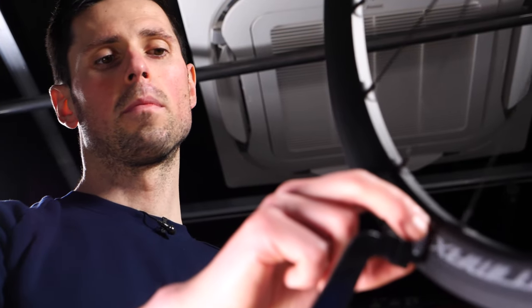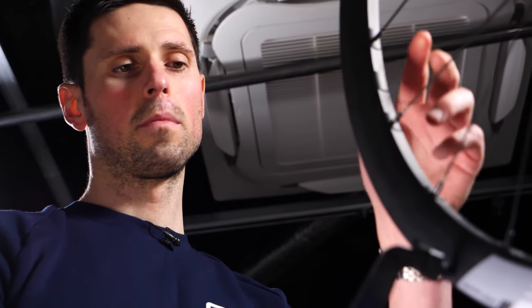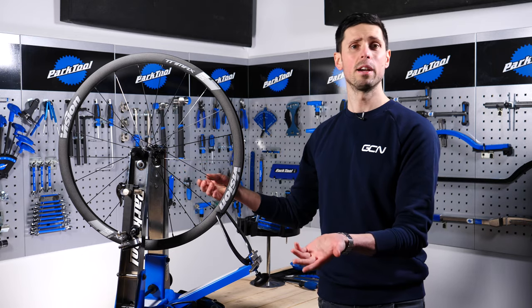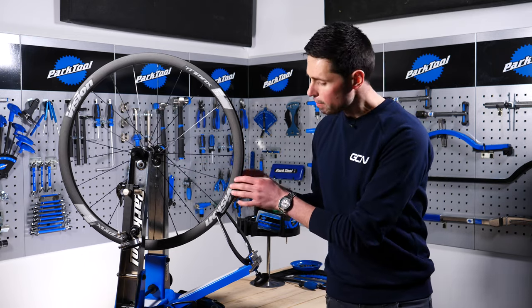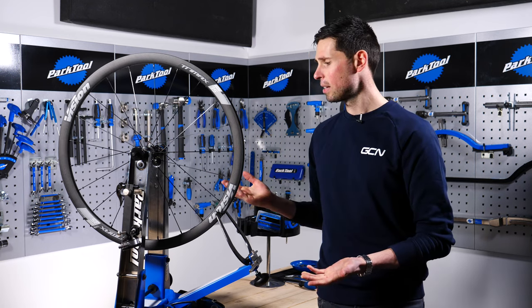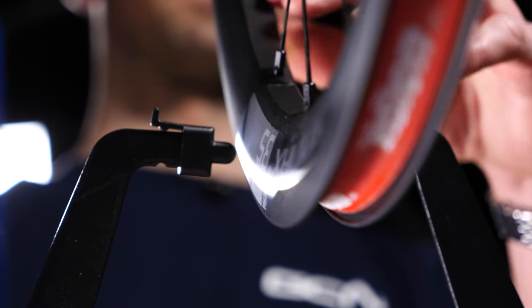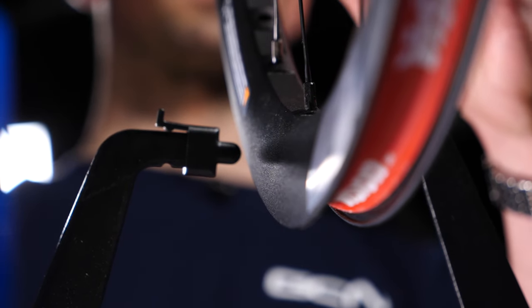Having identified the buckled area, we can check that the spokes in that area aren't damaged or particularly loose, and also check that the rim is not damaged. If any of these components need replacing, we'll have to replace them before trying to make the wheel true — otherwise we'll be chasing it round and round and struggling to make it perfect.